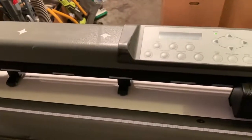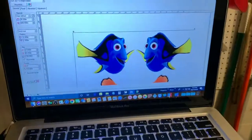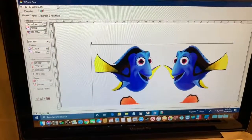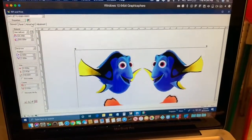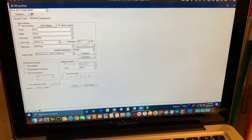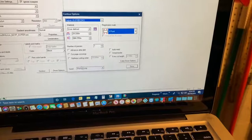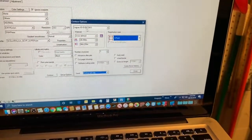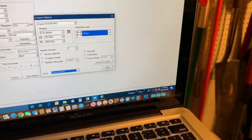Come back to the same FlexiSign menu used for printing. Go to Advance, then down to Contour. This time pick contour job only. Make sure it's set to your vinyl cutter on the right port — the Jaguar. Hit Done, then Send.